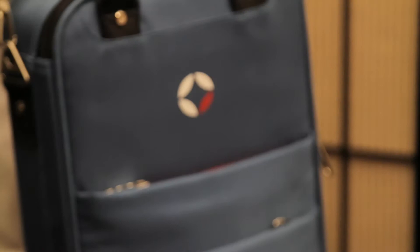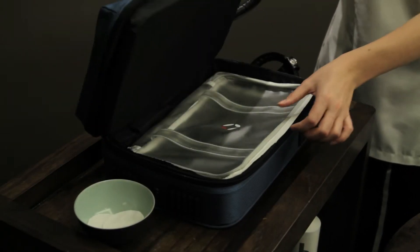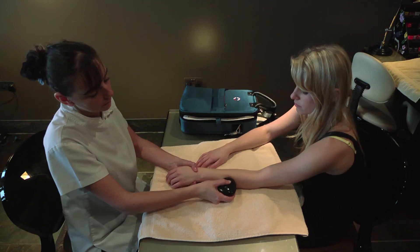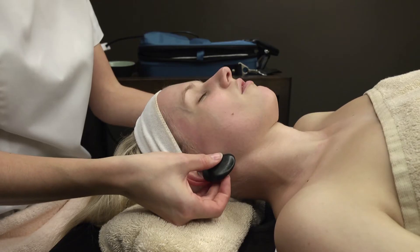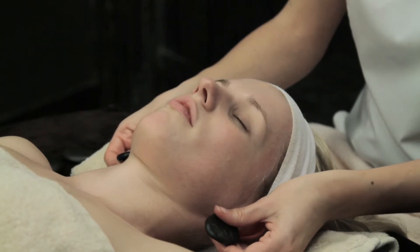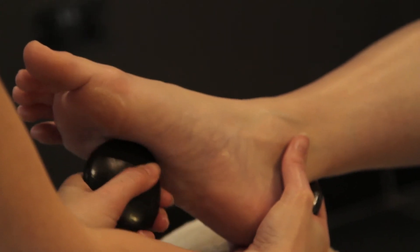Available with the Valsini Mini Heating Bag will be the following kits: Hot and Cold Stone Manicure and Pedicure Massage, Hot and Cold Stone Facial Massage, and Hot Stone Reflexology.